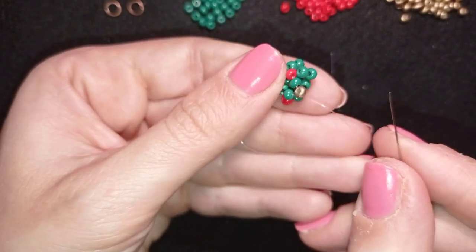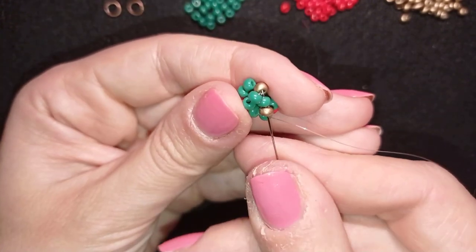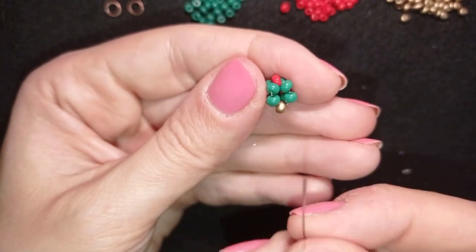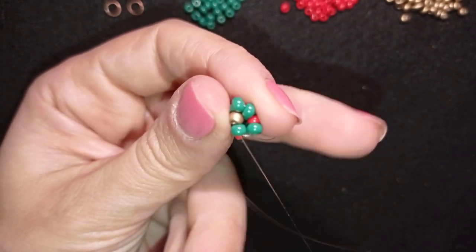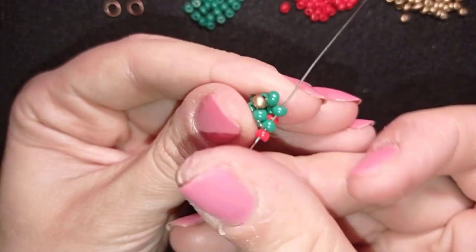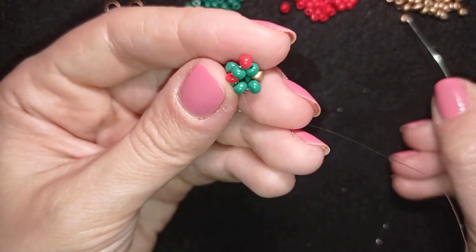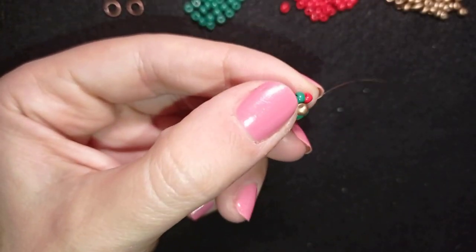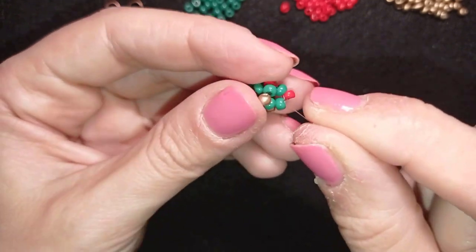Now I want to come back to my work — you can see what cute flowers form from here, and you'll see it grow later. I'm going in this direction through the beads, exiting through the first green, and continuing: taking one red bead, going through the next green and through the following two greens, taking one golden, and going through the next two greens. You can see a cute flower — this is the chenille stitch.